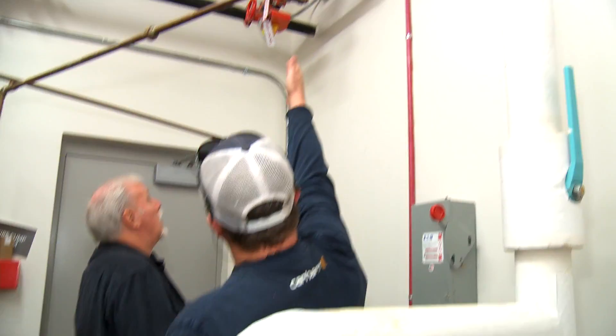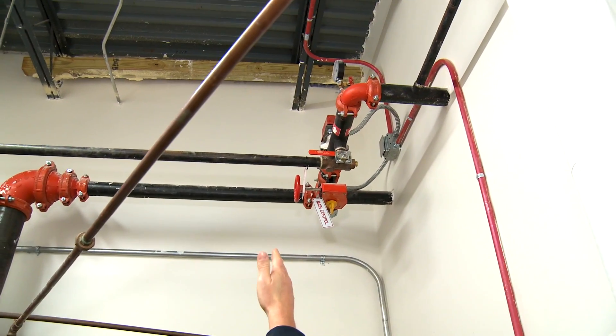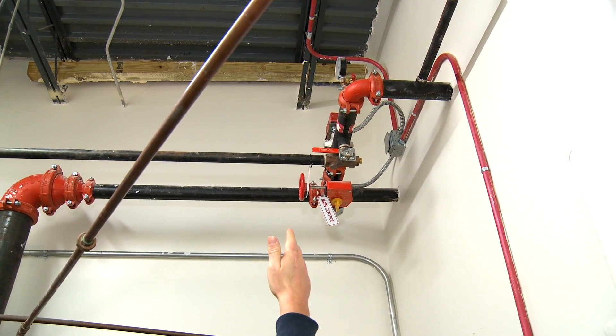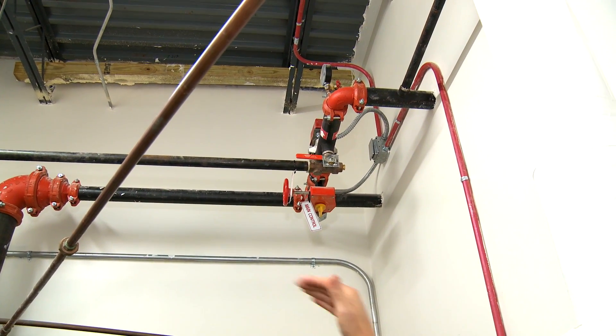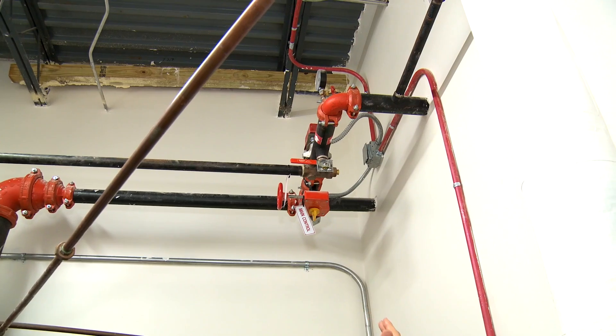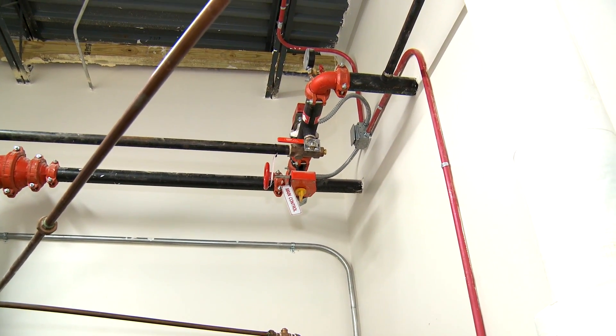You've got floor control up here at the top — this isolates the first floor. Each floor has its own control, so if you needed to isolate a floor for any maintenance, or something happens, you can shut the valve on each floor and you have protection throughout the rest of the building.